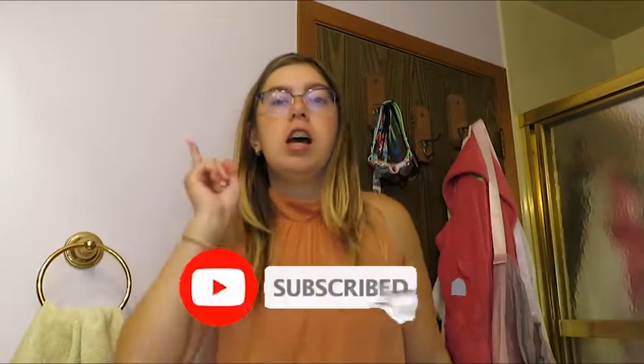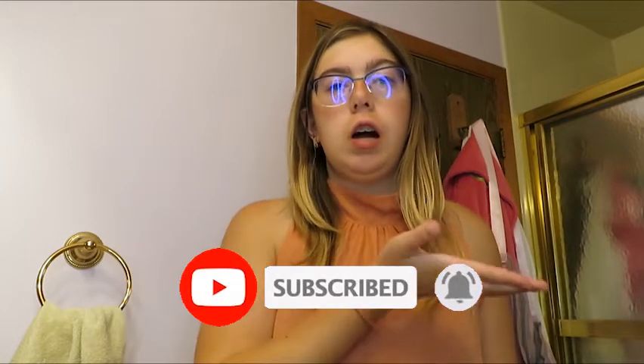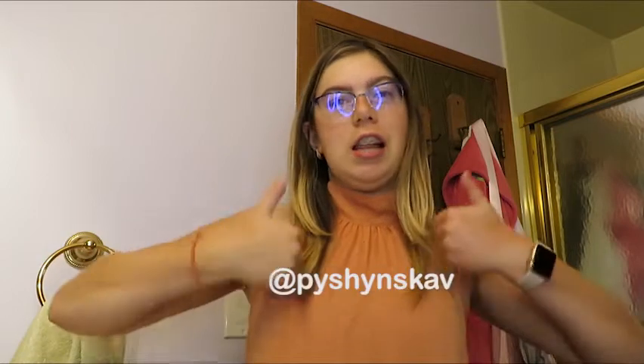Hey guys, what's up? Welcome back to my YouTube channel. Make sure you guys click subscribe, turn the notification bell, follow me on Instagram, and make sure you guys give this video a like. So guys, in today's video,